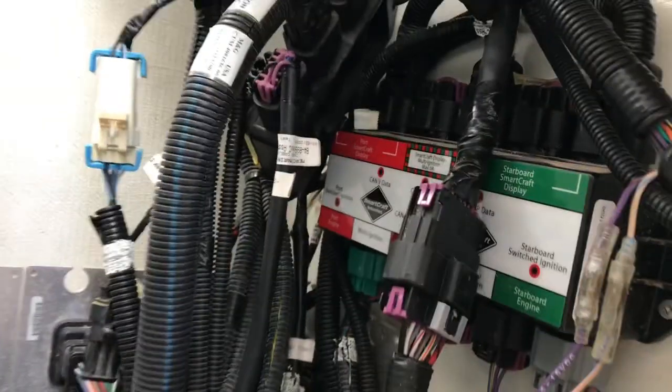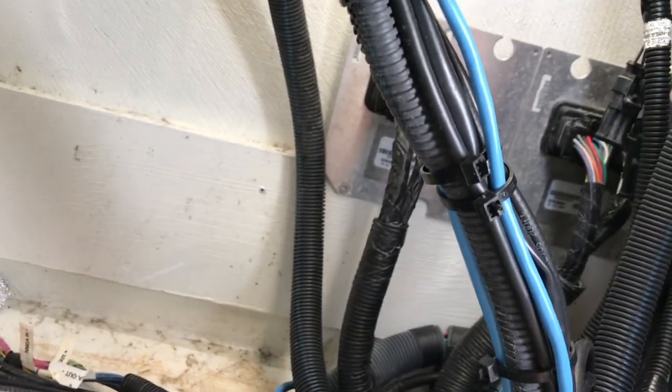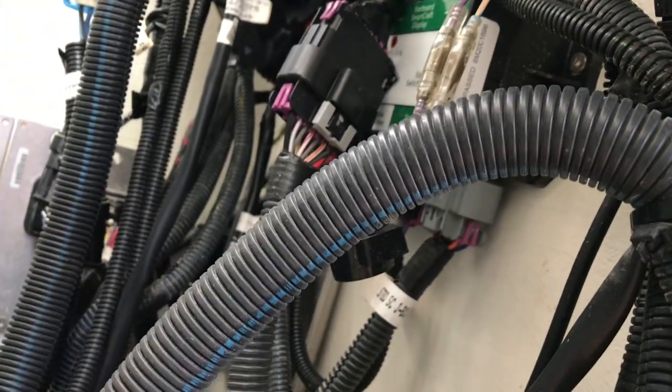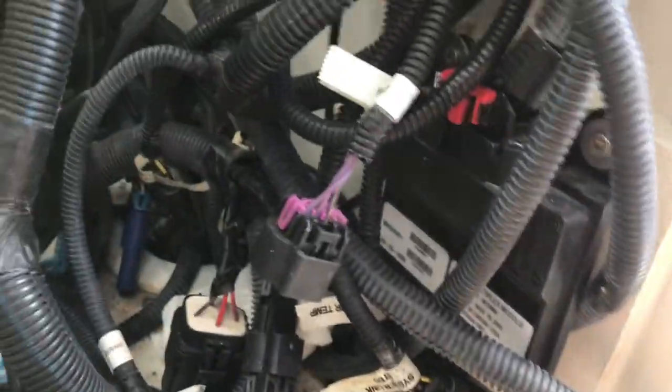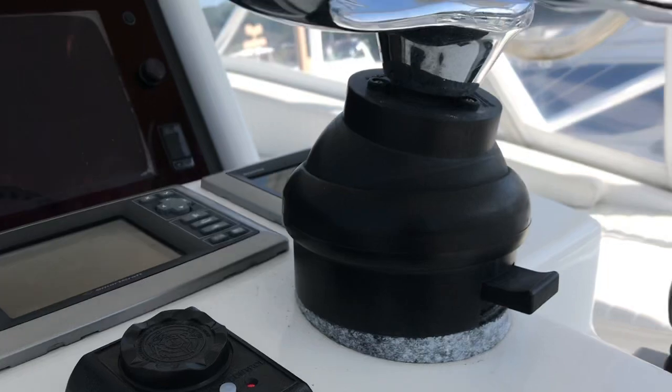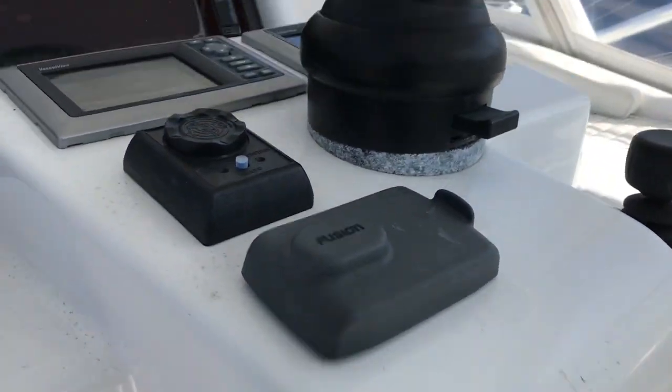Look at this lovely mess here. Look at all that wire just tossed in there. Got the steering, sims. Got your CC helms over there. Got your multiplexing module. Look at this — what a mess. One panel. All the steering. Well, that's it. Back to work.